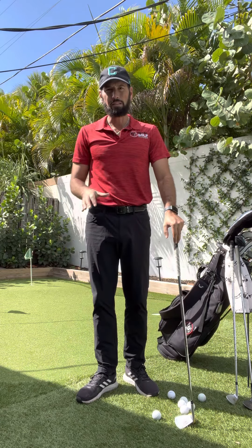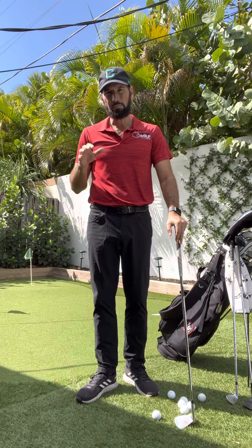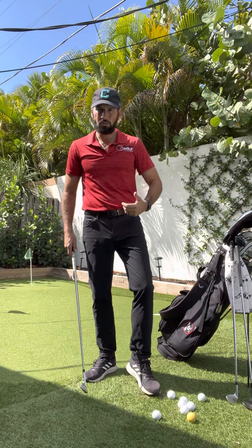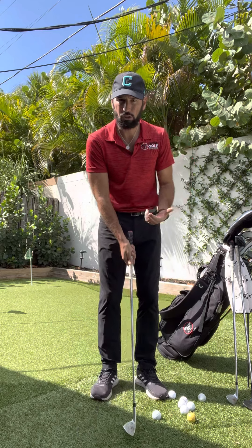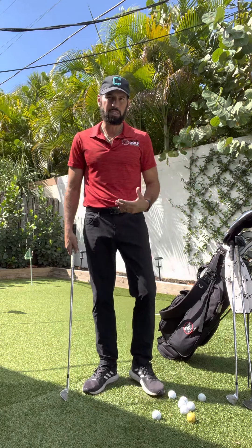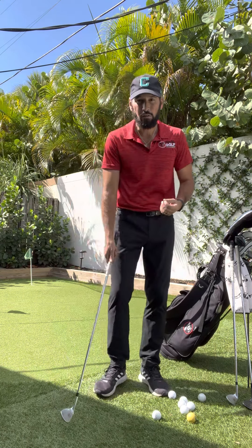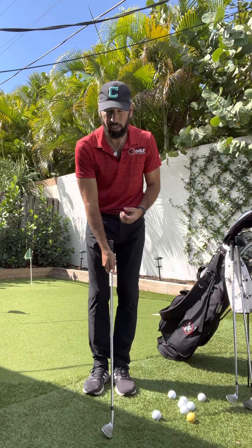A common question I get asked by students is: change clubs or change ball position? This is something I'm adamant about when it comes to chipping, especially for amateurs. Professionals like to take their wedges, play it back in their stance, and change ball position around. The problem with that for amateurs is they don't have the time like professionals do to practice and learn the expectations for playing a wedge back or forward.